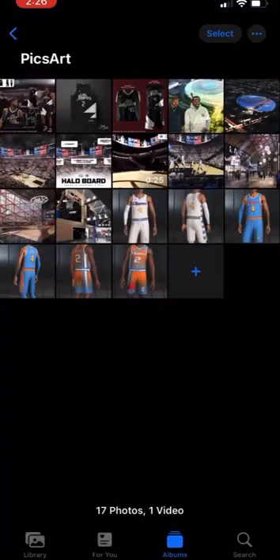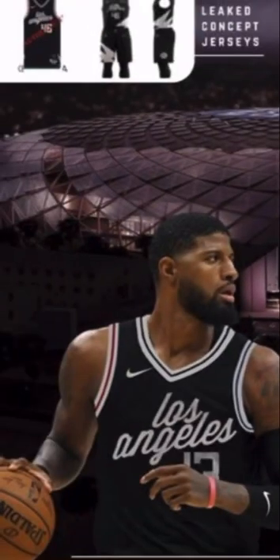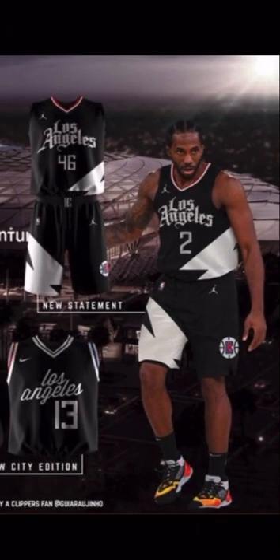So these were the leaked concept jerseys that came out. These ones at the top left — I guess these will be the official statement ones. Overall I think it's very clean, basic black and white colorway, I really like it. The Los Angeles font I think should just be our normal font honestly. I like the Jordan logo, the Clipper logo on the shorts, and the little San Diego Clipper logos on the sides of the shirt and shorts. It looks better on the player too — those are cool with me.